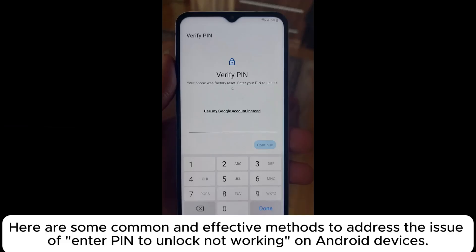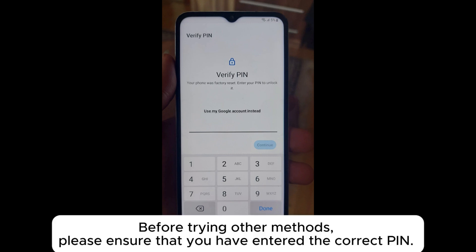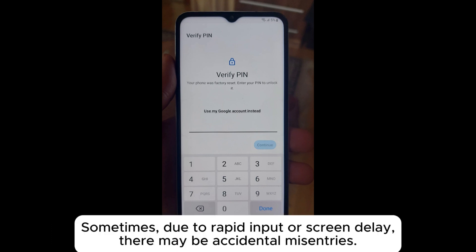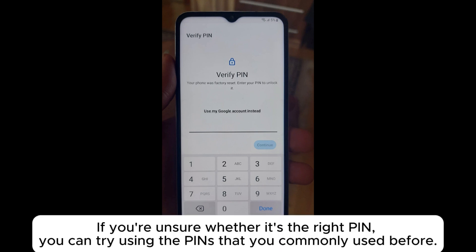Here are some common and effective methods to address the issue of 'enter PIN to unlock' not working on Android devices. Fix 1: Verify the PIN before trying other methods. Please ensure that you have entered the correct PIN. Sometimes, due to rapid input or screen delay, there may be accidental misentries.